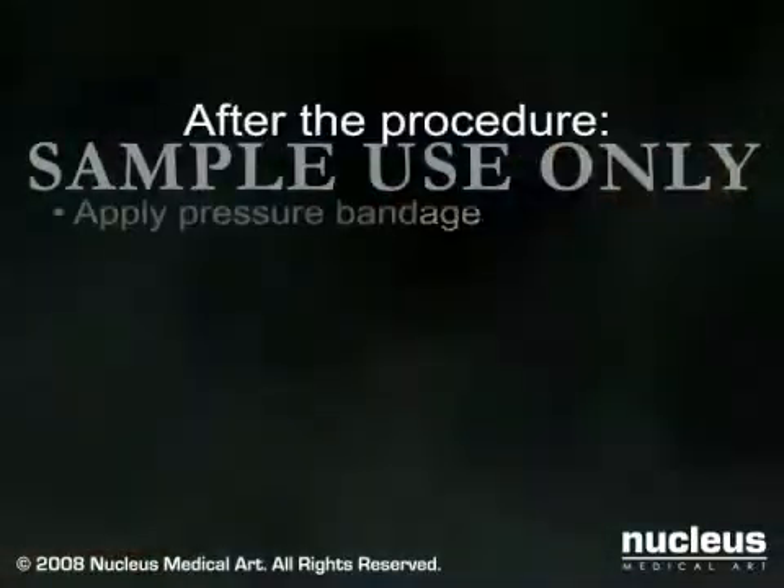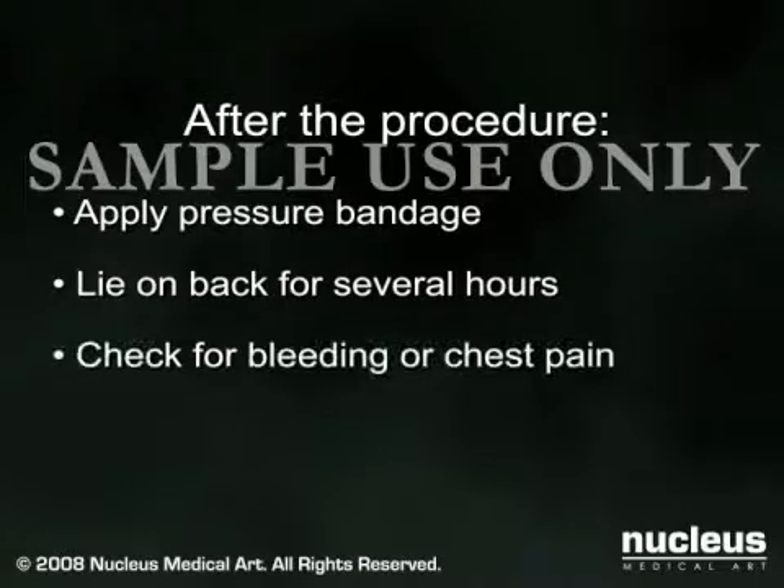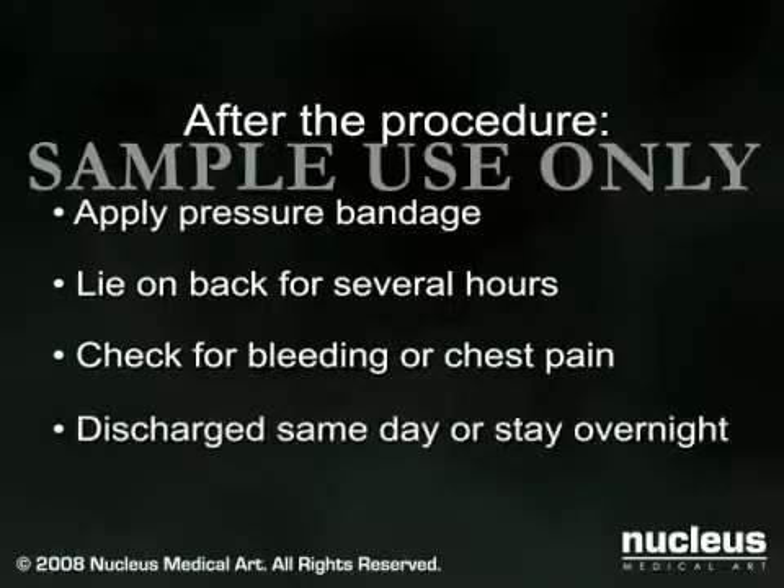After your procedure, a pressure bandage will be applied over the femoral artery to prevent bleeding. You will need to lie on your back for several hours, during which time you will be checked periodically for any signs of bleeding or chest pain. You may either be discharged home on the same day or after an overnight stay in the hospital.